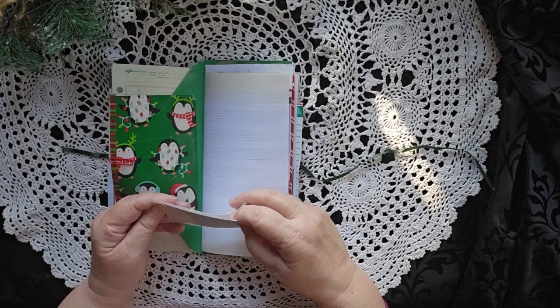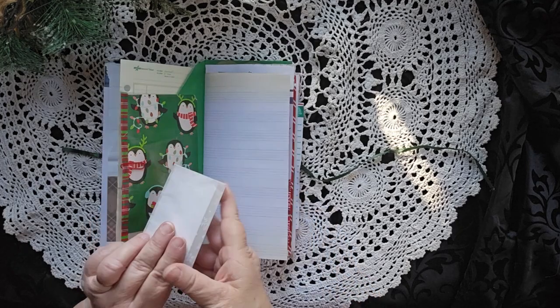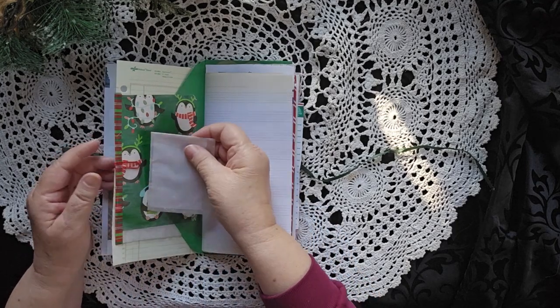Now it's not going back in right, of course. Look, it just slid in.